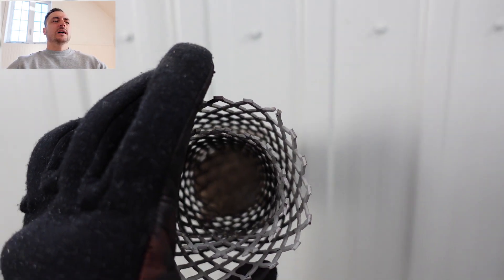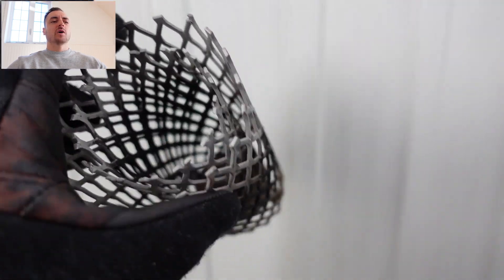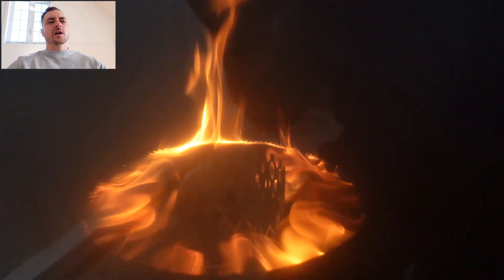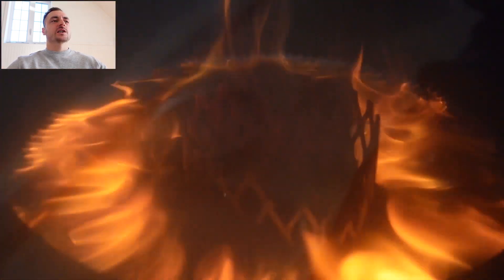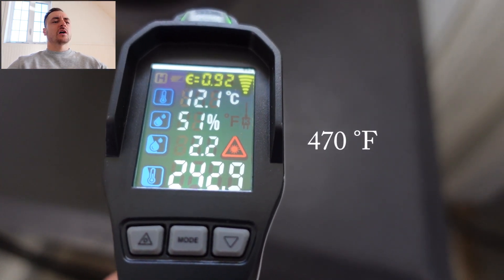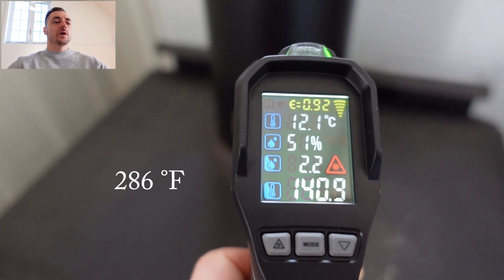Next we're going to do the cylinder, which came from an old oil stove. It's two cylinders welded on a plate at the bottom. The idea is to heat up the metal and burn off the fumes. What I like about this one is it actually directs the flames vertically — you can see in the middle it kind of shoots them up — and we get a nice burn with some blue flames where the fire's coming out. Here's the temperature at the top of the stove and for the chimney — quite good as well.